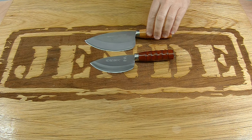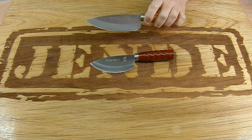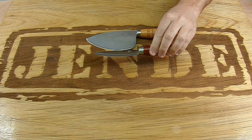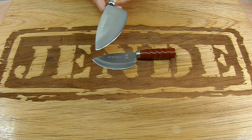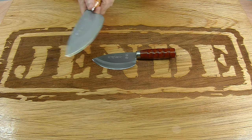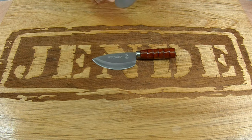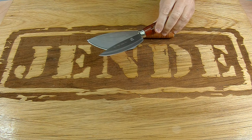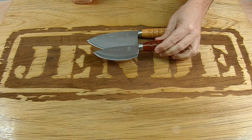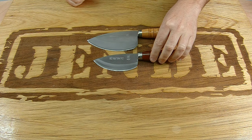We'll start off with the G3s. We have the G3 — this is the normal size — and the G3 Mini. The Mini is smaller. These are for small fish and are used more in a slicing motion for cutting. They can be used to scrape off scales, for simple gutting, cutting open the fish, and small steaks if you're cutting small fish. The Mini is for even smaller fish like bait fish.